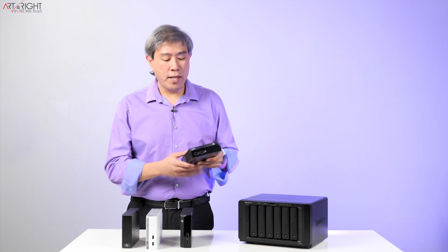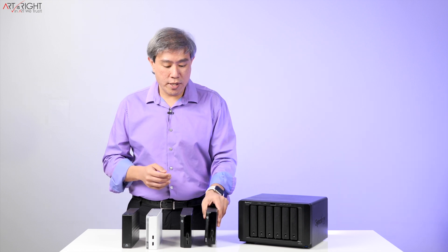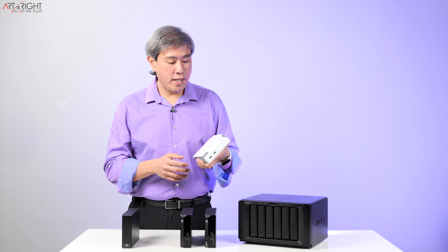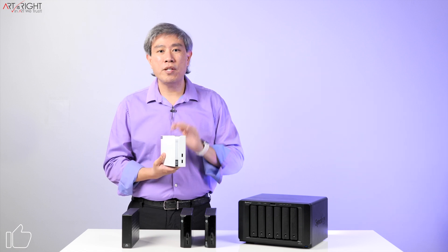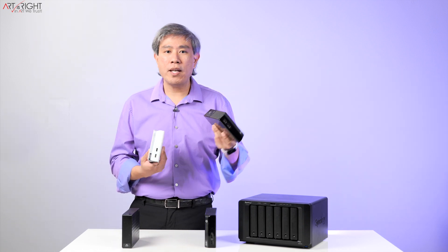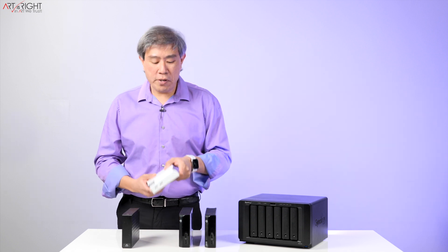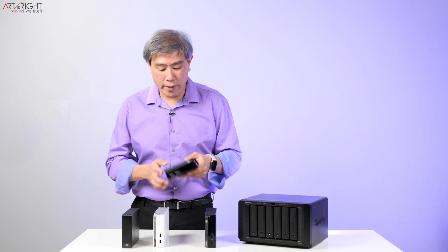So again, the Seagate Backup Plus Hub is what I recommend because it's priced reasonably. It also comes in a Mac version, which is the white one. Sometimes that version is on sale, but most of the time it's priced at a premium compared to the black ones, and they're pretty much identical drives on the inside. So for the most part, I recommend just getting the regular black ones and they will function just fine.